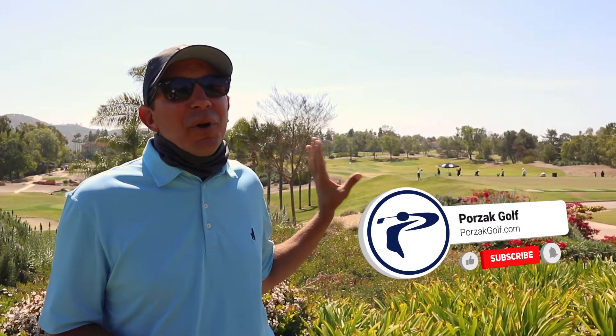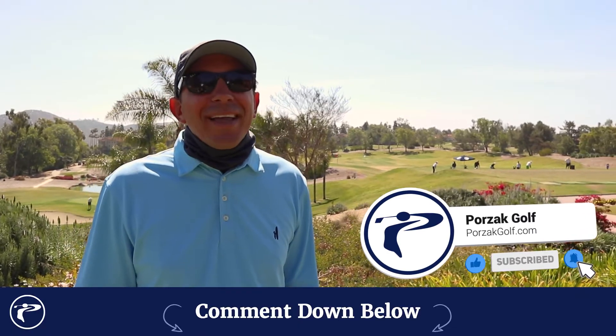Hey guys, it's Mike with Poor Zack Golf, taking your game to the next level and beyond. Today we're going to step inside a lesson with one of our favorite young players, Isabella Fernandez. This girl just bombs it. We were getting ready for a tournament, we're going to take you through some of her pre-shot routine and her ball striking, do a little short game and some putting. Hope you guys enjoyed the video, please like, comment, and subscribe.